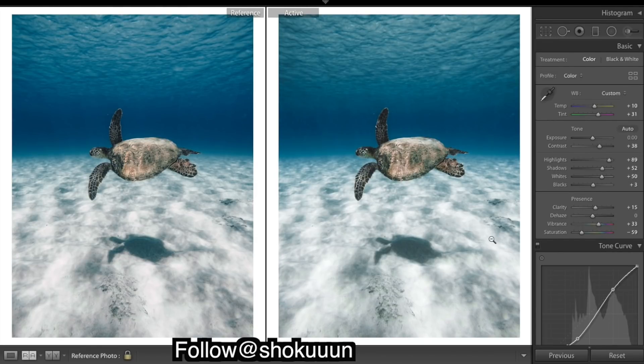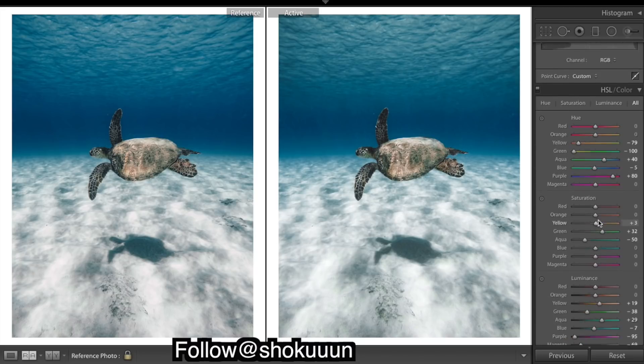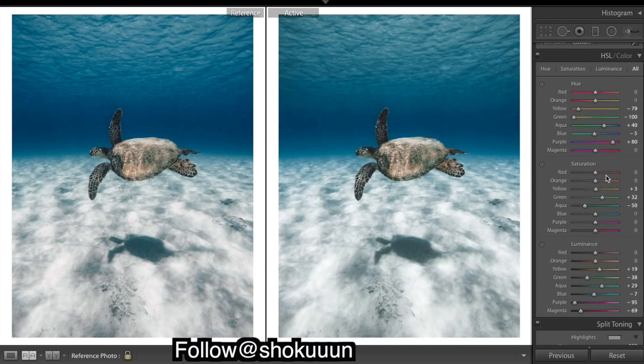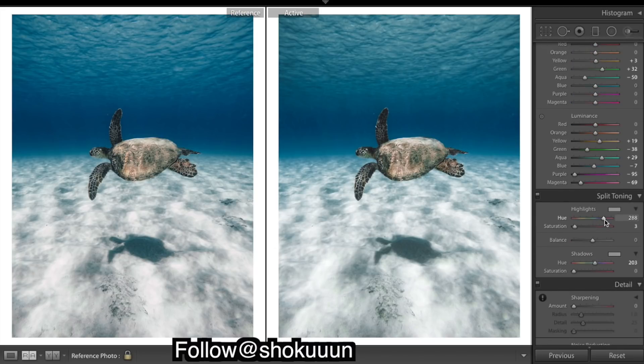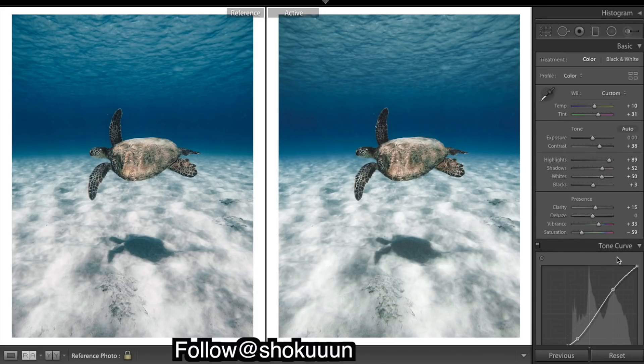One thing I might do is warm up the water down here — I think it looks a little purple or blue. So I'm going to shift this over to the reds, which will very slightly give a warm cast to the water. And these blues here — I think they could be a little deeper, so I'll just shift blues back down to zero. I think that's pretty close and I'm pretty happy with that.